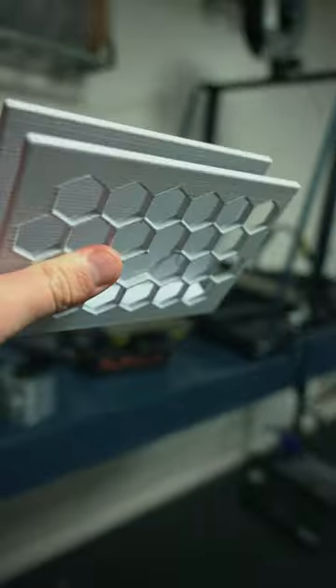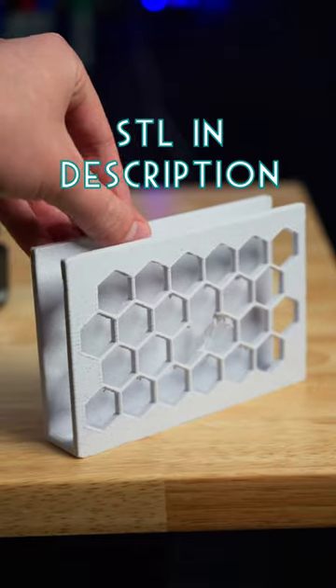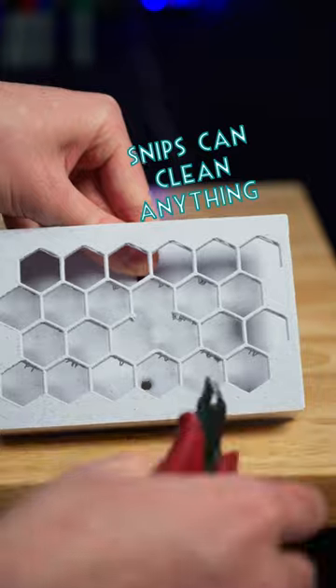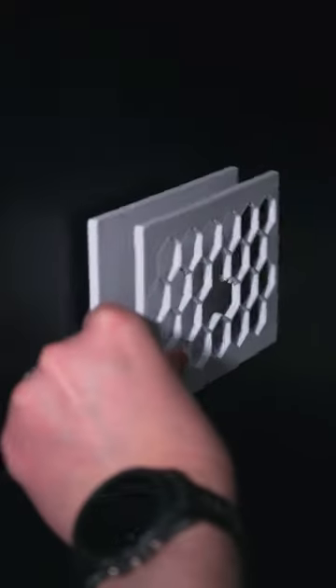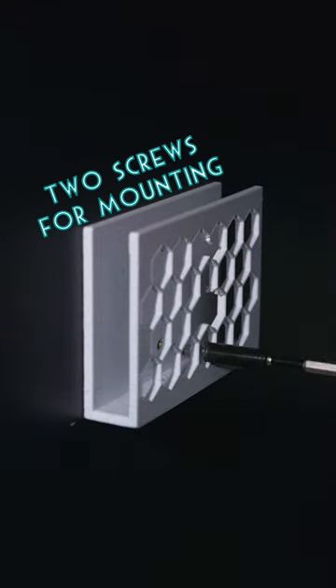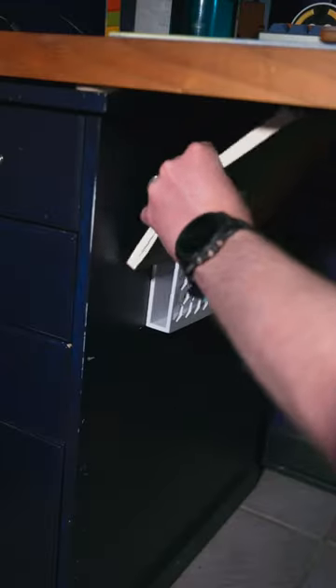Today I've 3D modeled and printed out a wall-mounted notebook storage hook, and it didn't turn out perfectly. Sometimes prints fail, and I don't want to give the impression on this channel that 3D printers are always these perfect machines. This print will still do its job and also serve as a reminder that things don't always go as planned, and that's okay.